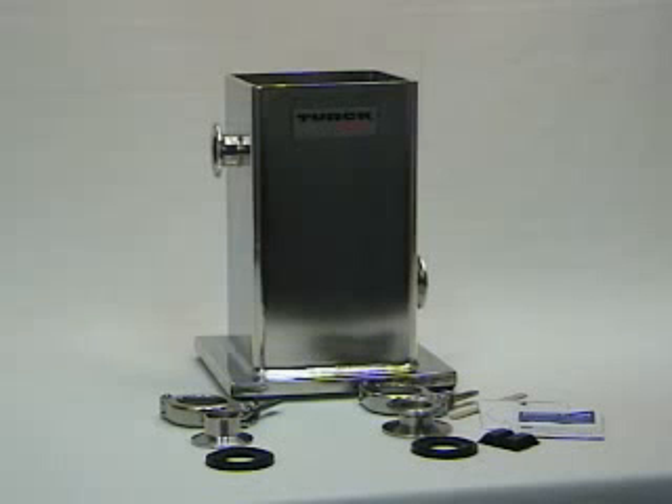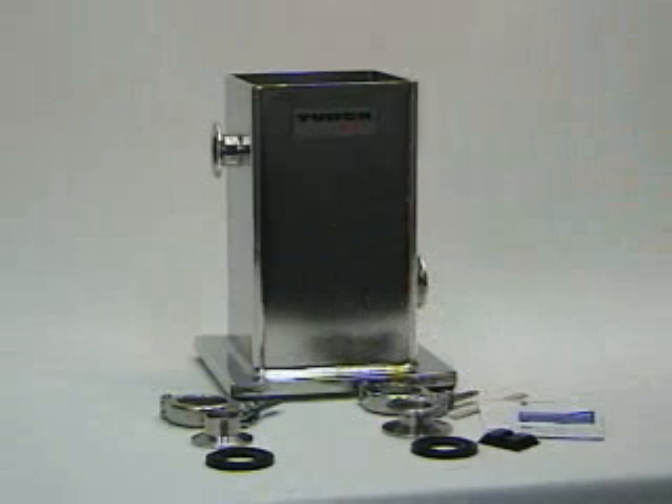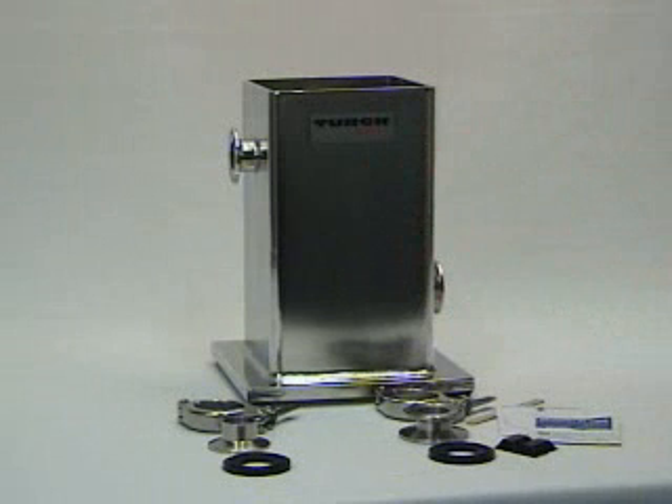Mounting of the LevelProx is crucial to reliable operation. The surface of the tank should be clean and free of any dirt, paint, rust, or structural defects to ensure that the sensor will make optimum contact with the wall.